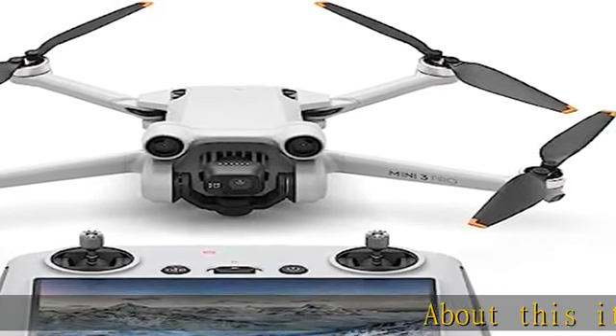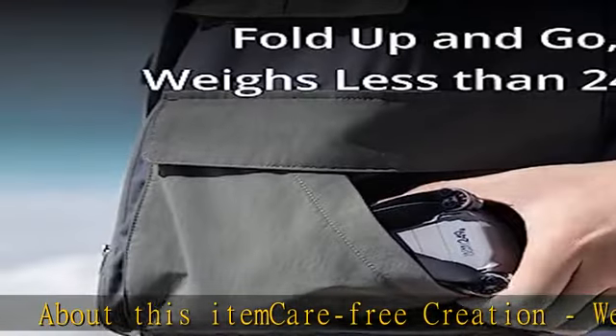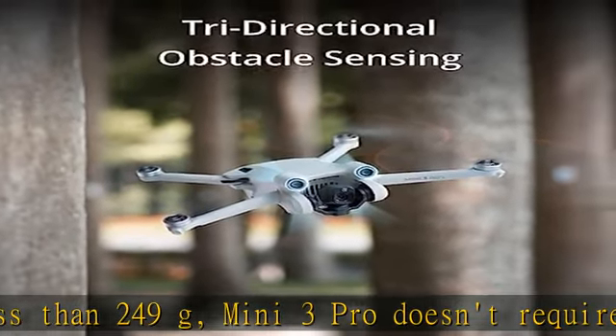Carefree creation — weighing less than 249 grams, the Mini 3 Pro doesn't require registration in most countries and regions. The foldable and compact design also makes it easy to carry on any adventure.